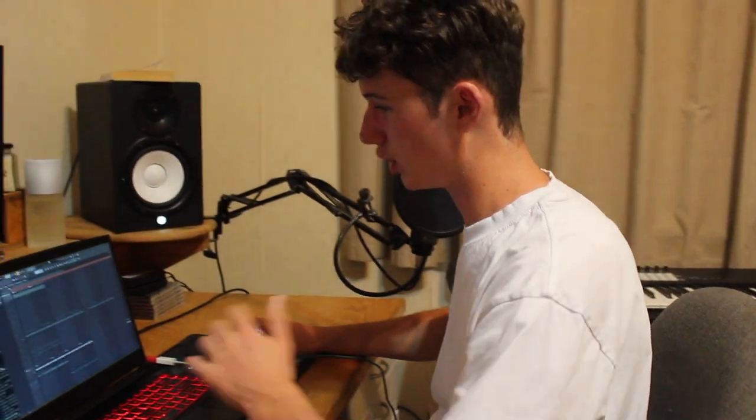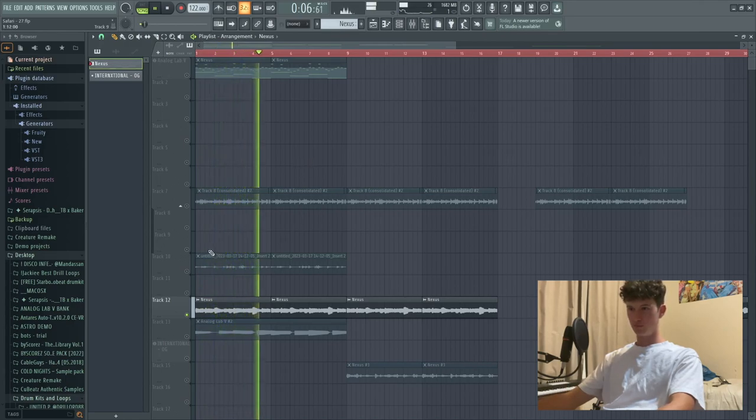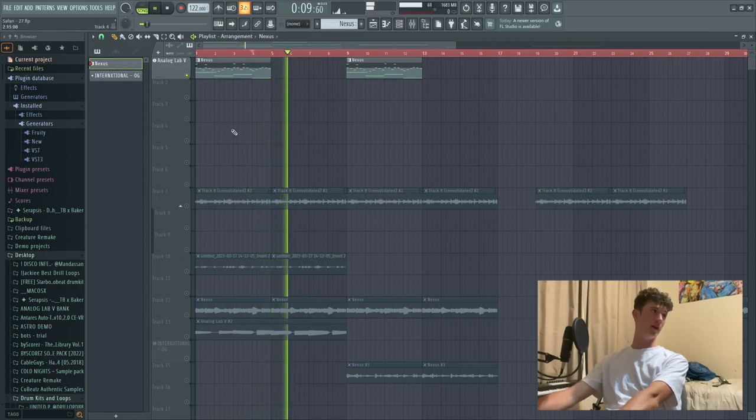Number two, some simple rendering tricks. With the same bells, we're going to show you how we rendered this out. When you're using VSTs, it's always good to render out the audio. Because if you're using the VST still, this is what it sounds like after the clip's over - it carries on even after the piano roll's stopped. When you render it out, it stops straight away. So it's just a good way to manage your tracks.